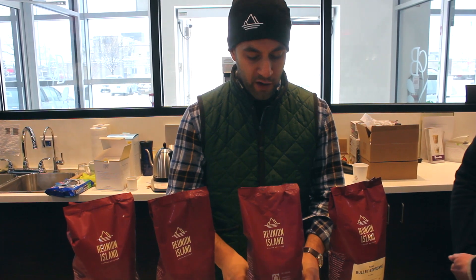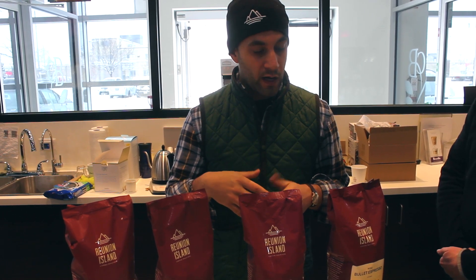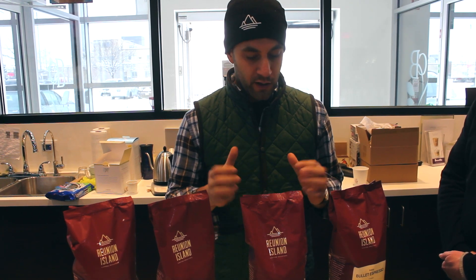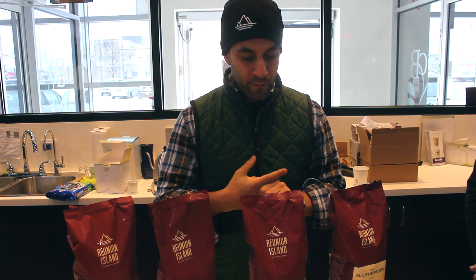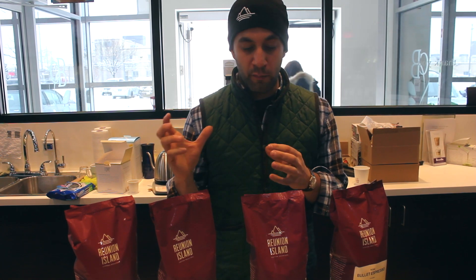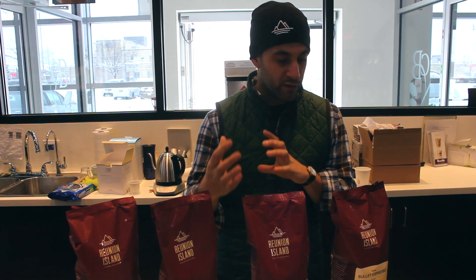Cannonball is an old favorite of mine — we've been roasting it for almost five years now. It's a fair trade and organic blend, a little bit of a lighter roast, really sweet and fruity. That comes from the East African coffees in it: fair trade organic Ethiopia Aromia, matched again with a Colombian coffee. We like to use Colombias as a nice base to bring the coffees together and create a lot of balance in our espressos.